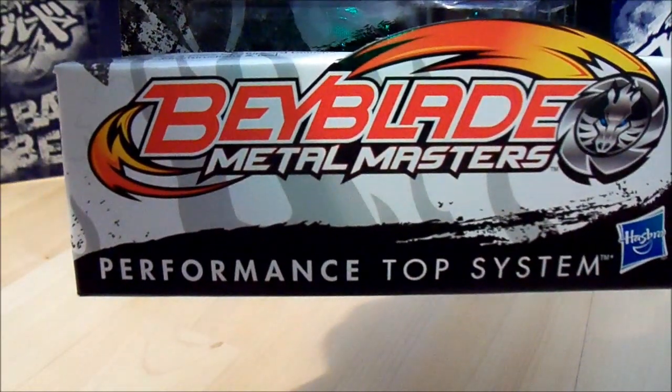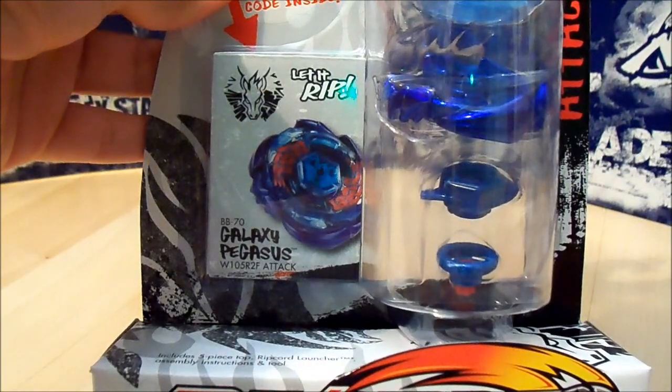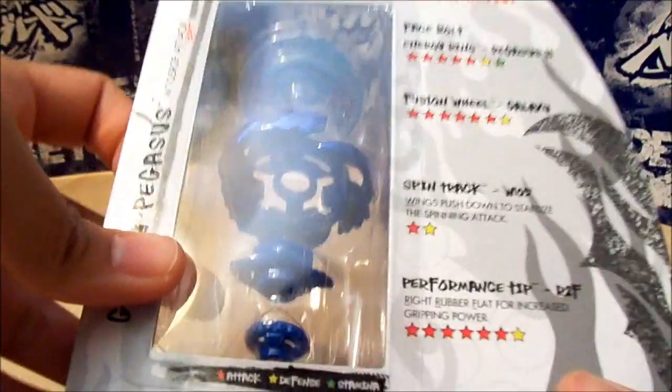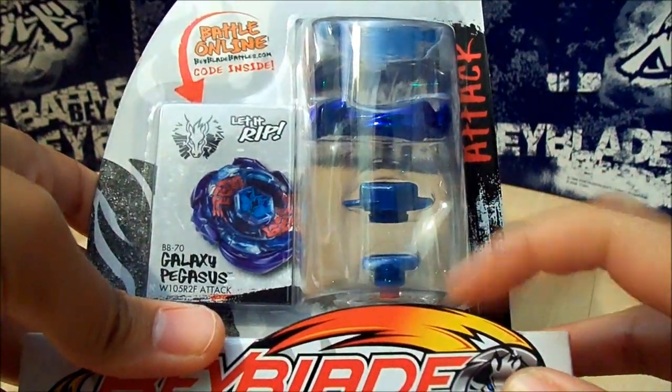Hey everyone, Jojo here, and this is my unboxing of Galaxy Pegasus W105 R2F Attack Type, newly released by Hasbro. So you don't have to buy Takara Tomy for Galaxy Pegasus, which is really cool because I really want the R2F.